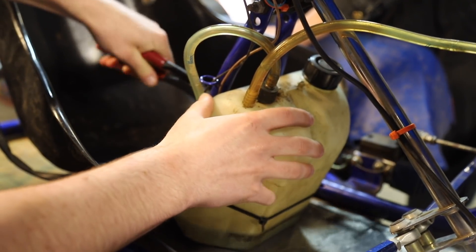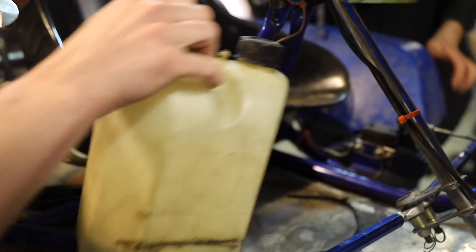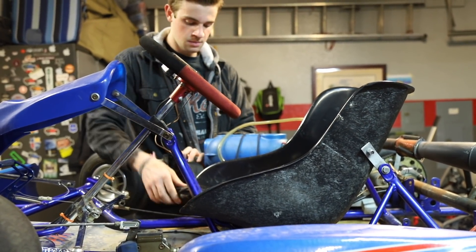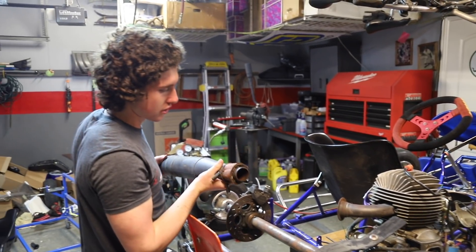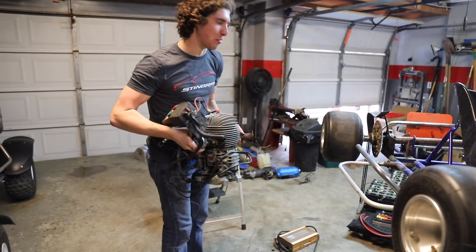We got the exhaust and all the engine bits off. The engine is surprisingly super light.